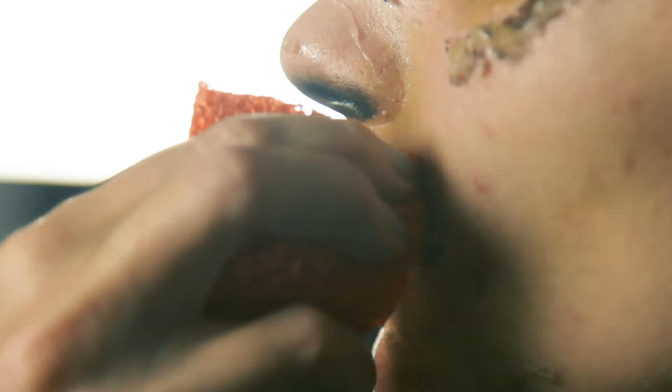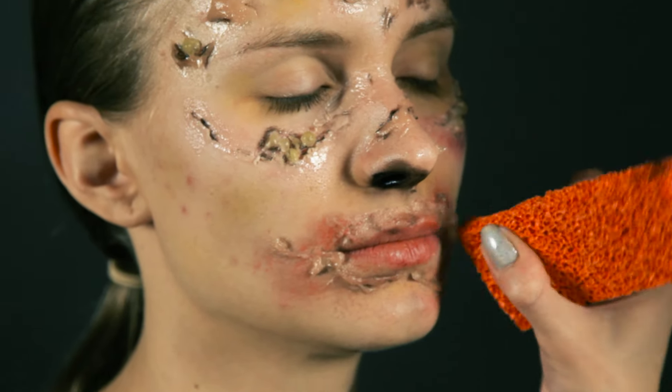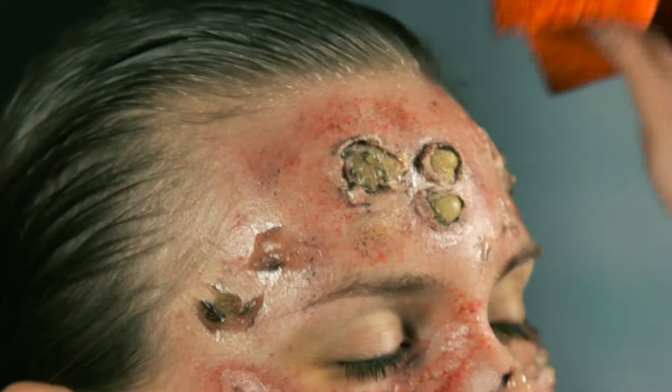Now you can create skin blotches. Use an eyeshadow or face paint — just don't forget to mix colors to make them look more natural. Make spots and spread them with a sponge.